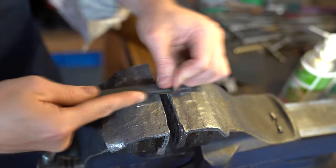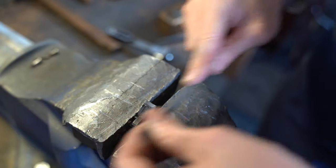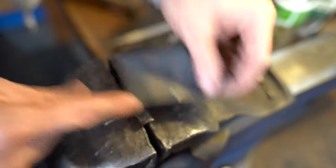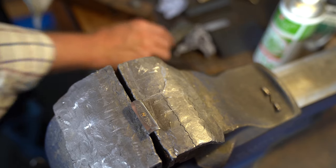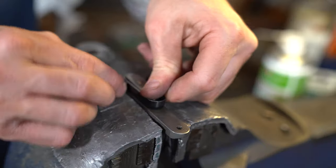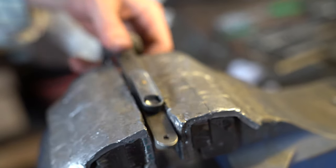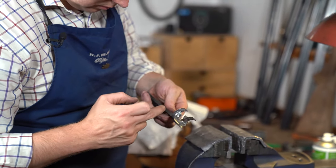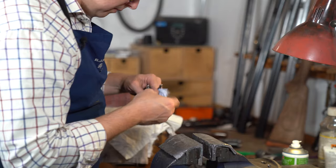I'm just going to give it a cheeky polish - spend that little extra time on it, just make sure it looks really smart. I'm not trying to polish the engraving, just trying to polish around the edge of it a little bit where there are a few scuffs, so it all looks uniform and crisp. Then we'll put it back together.